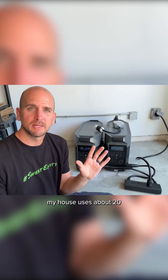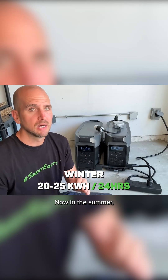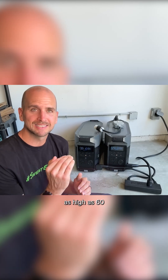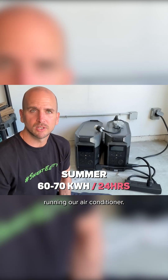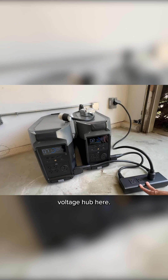To give you a relative benchmark: in the winter time my house uses about 20 to 25 kilowatt hours per 24-hour period. In the summer it's a different scenario where I can go as high as 60 or even 70 kilowatt hours depending on the outside temperature and how much we're running our air conditioner.